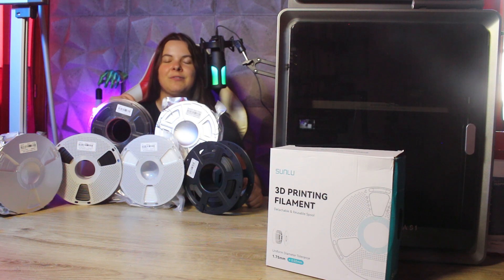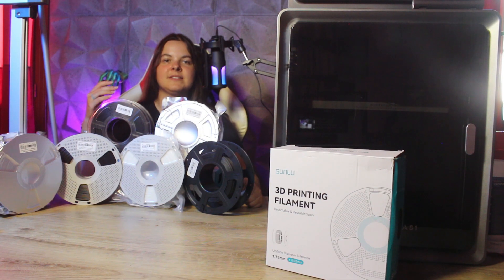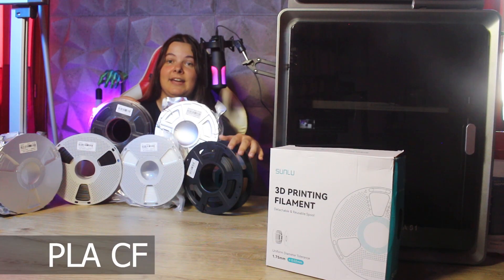Well, if you have reached this stage of your 3D printing journey, these 5 technical materials that I'll talk about will be perfect for your next step into this world. Don't be frightened when you hear the word "technical" — the term simply means materials that are slightly more complicated to print than the classical ones, but that offer significantly better properties. So let's start right away with the first one: PLA-CF.